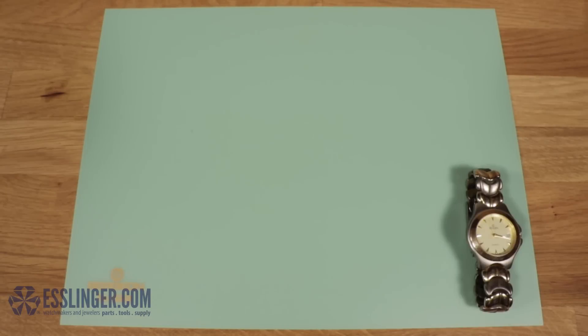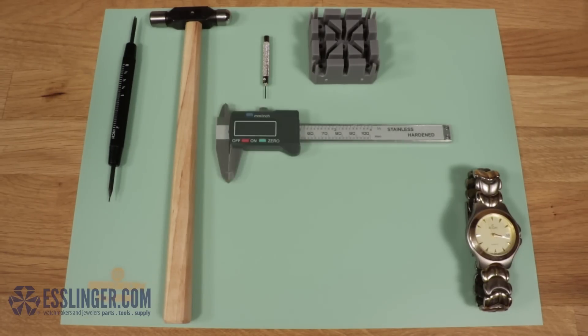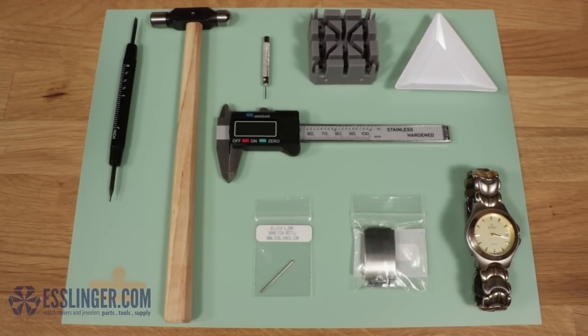To replace your tri-fold clasp, you will need a spring bar tool, a ball-peen hammer, a pin pusher, a band holder, a digital gauge, a parts tray, an extra friction pin, and a replacement tri-fold clasp.